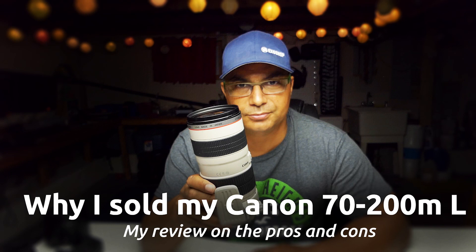Hey YouTube guys, this is Jacques Gaines from JGP. I recently sold my 70-200 L series Canon lens — it was an EF mount lens and it was really beautiful, I loved it. But I went out and bought a Fuji X100F. I'm here to talk about how this will complement my photography workflow.